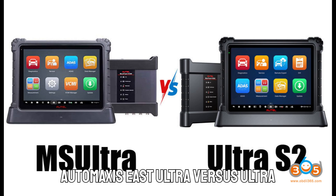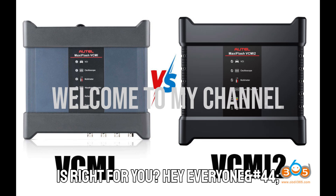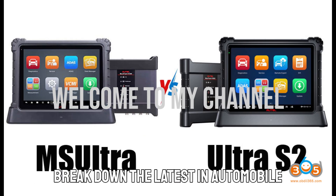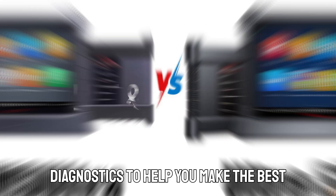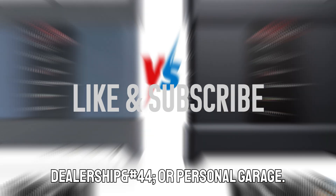Auto MaxEasy's Ultra vs. Ultra S2 — the ultimate showdown. Which one is right for you? Hey everyone, welcome back to the channel where we break down the latest in automobile diagnostics to help you make the best choices for your workshop, dealership, or personal garage.